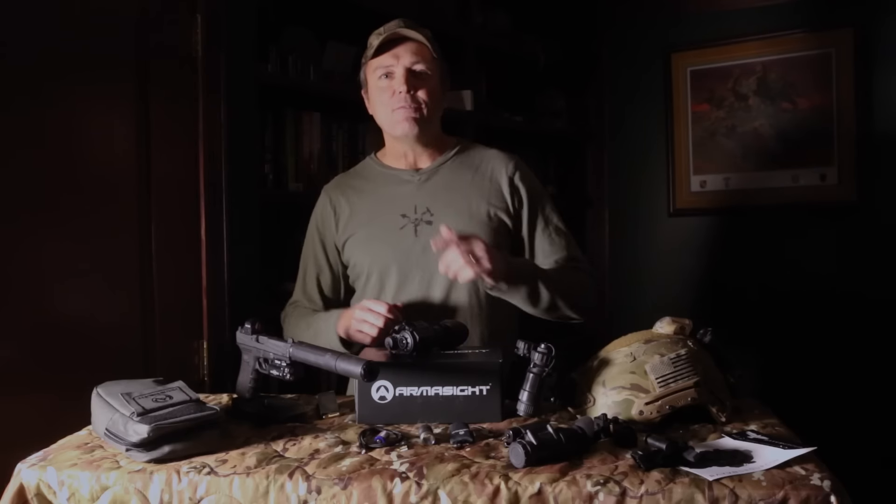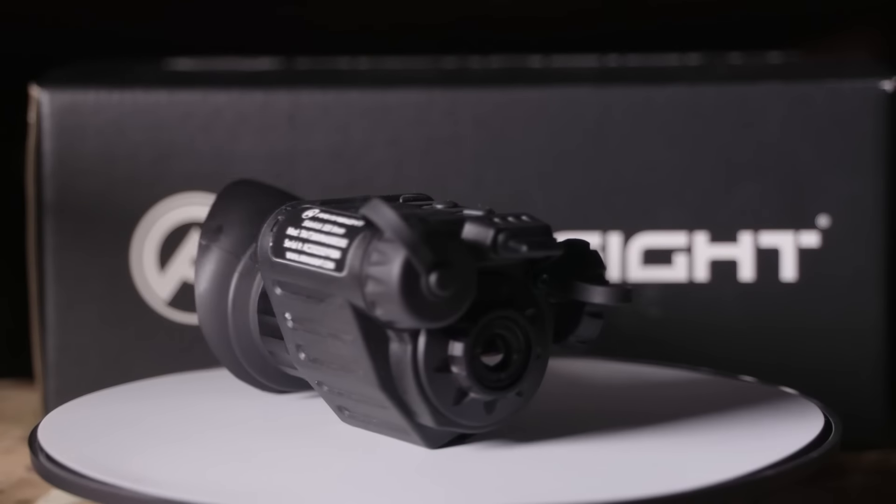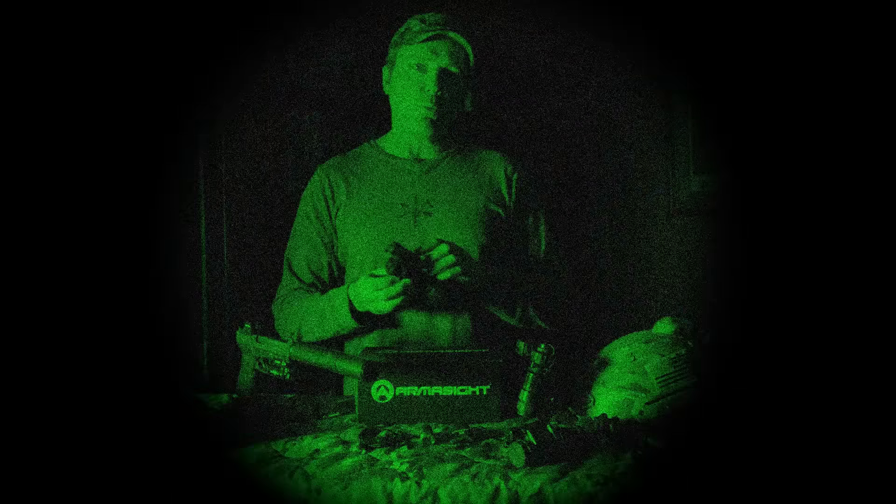Hey guys, welcome back to Tactical Rifleman. This week I want to talk night vision — specifically thermal. We're going to talk about this awesome unit right here, the Armasight Sidekick 320. But before we do that, we're going to give a shout out to our sponsor.